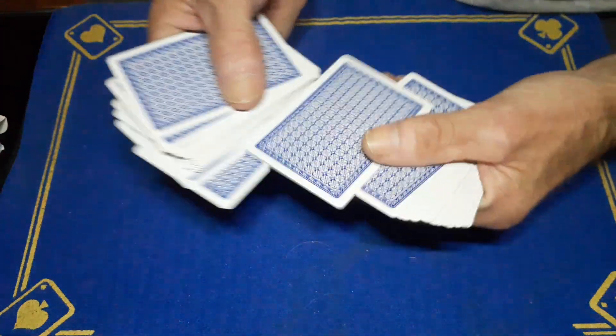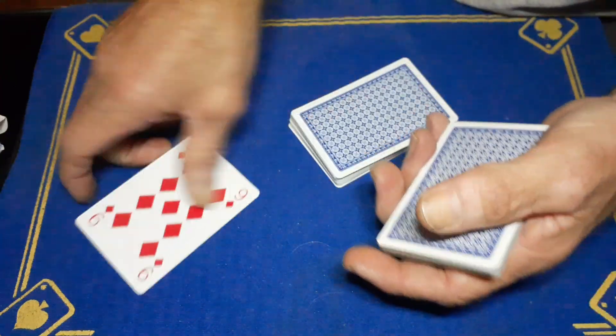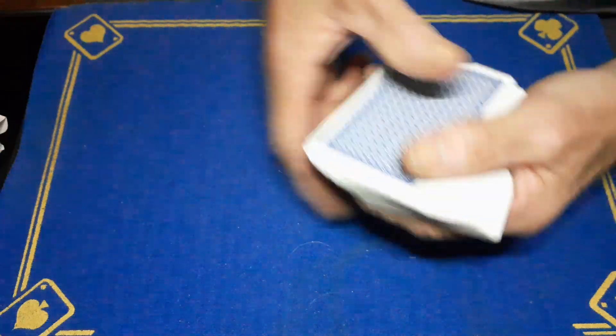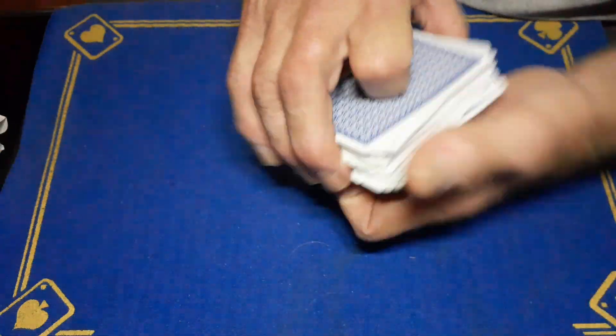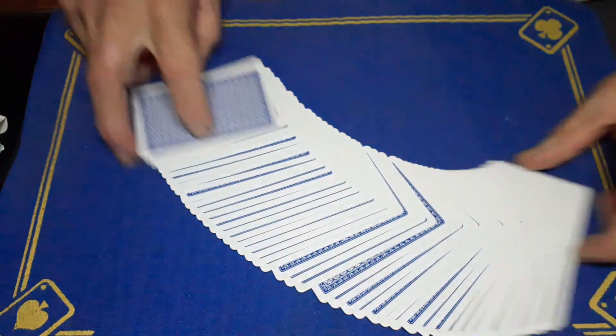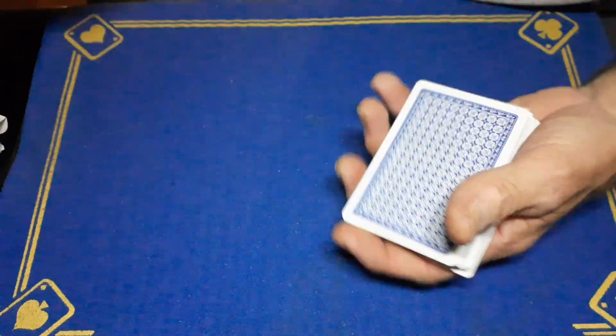The spectator has a free choice to pick any card — it doesn't matter. In the real world you'd get the spectator to sign the card. We'll put it somewhere back into the pack and give the pack a bit of a mix, just so that nobody knows the location of the card. It is somewhere in this deck.